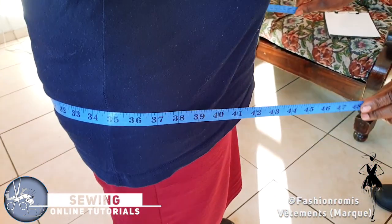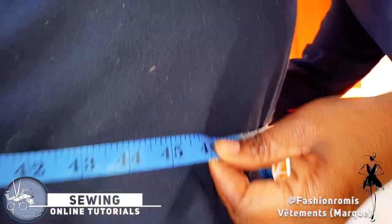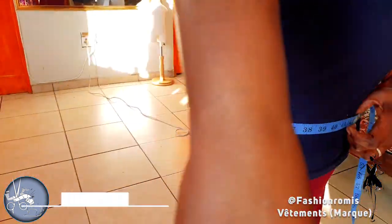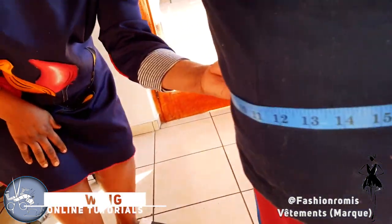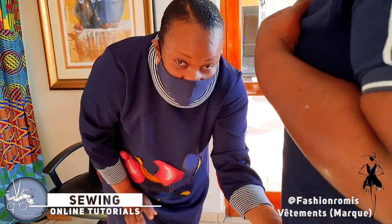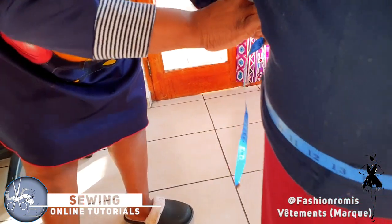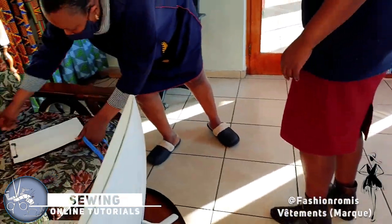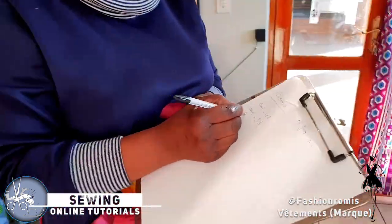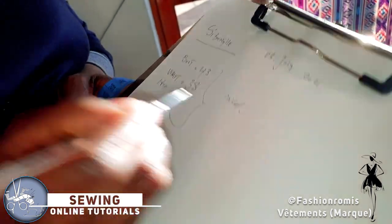The third measurement is our hip. When you are taking your hip, make sure that you scroll your tape measure — don't just leave it in one place, you scroll your tape measure. The measurement for Sibongi: the hip is 46 inches. To be sure it is 46, try to take your tape measure out and recheck. So the hip is 46.